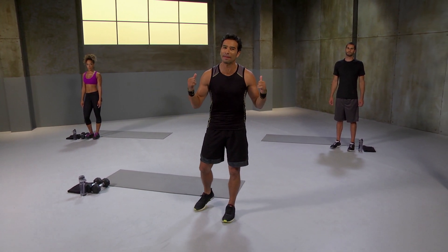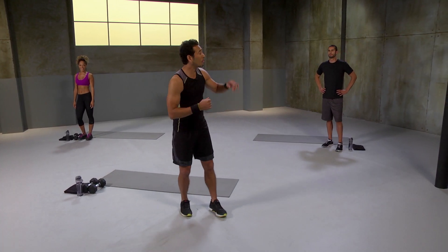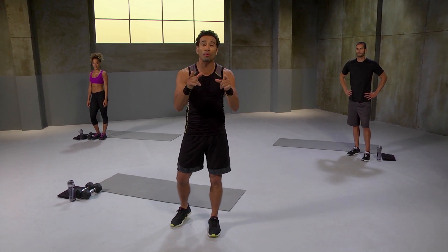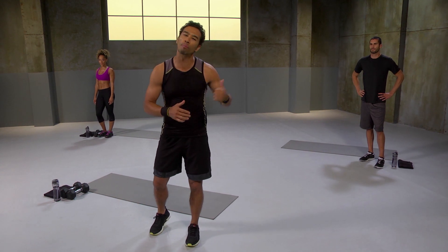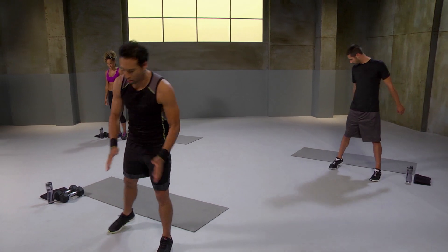Let me introduce the crew behind me. We got Ashley over here — she's going to be doing the dumbbells with me. And we got Big Barry — he's going to be doing only body weight as a modification, so if you don't have dumbbells, you can still rock and roll with Barry. Are you guys ready? Are you ready? Then let's get to it. Here comes a warm up.